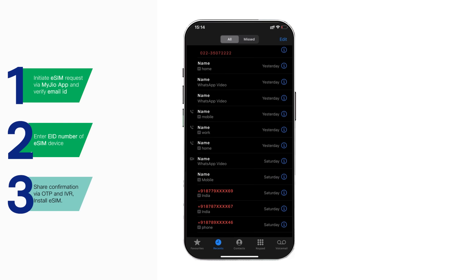To cancel the eSIM request for any reason, press 1 on the IVR call.